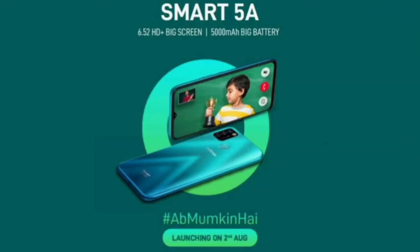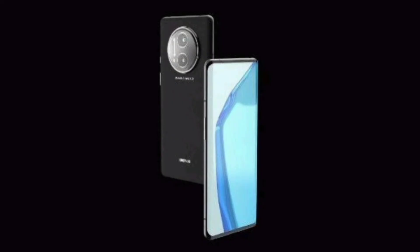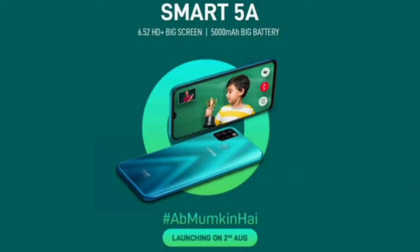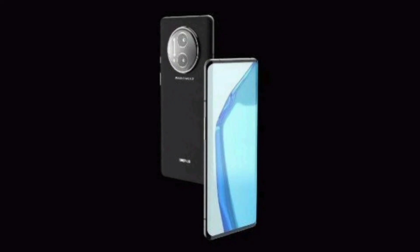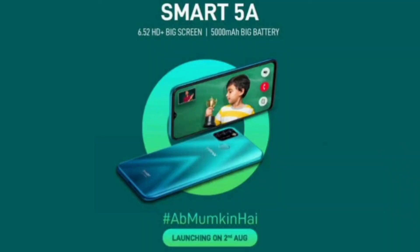The Infinix Smart 5A is teased to feature a 6.52-inch HD+ IPS display with 500 nits brightness. The phone packs a 5000mAh battery that claims to last for up to 19 hours of video playback, up to 28 hours of music playback, up to 13 hours of gaming time, up to 16 hours of web browsing, up to 33 hours of 4G talk time, and up to 35 days of standby time.